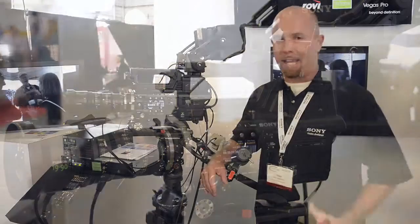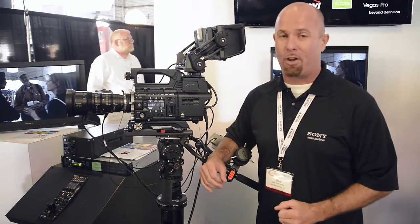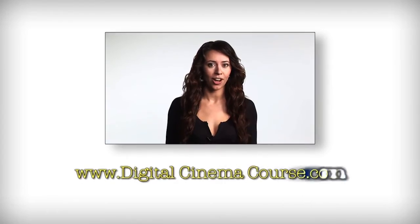That's it for this one. Again, later this year it will be available. For more information on our products you can go to www.sony.com/35mm. For more information please also visit www.digitalcinemacourse.com. I'll see you in the field.